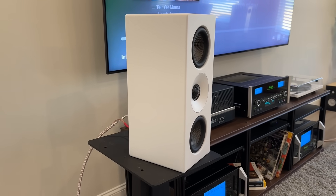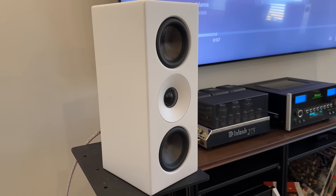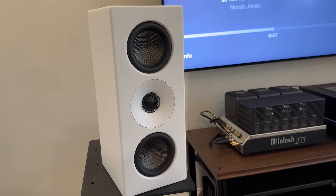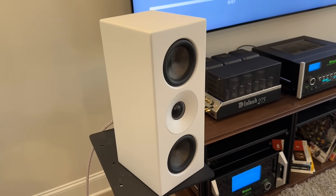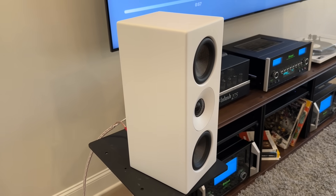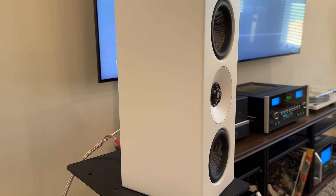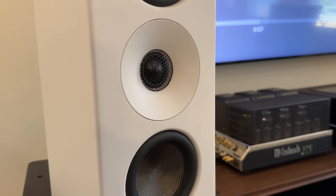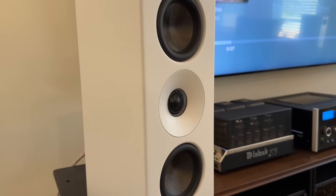Before we get into the review, let's start off with some basics. This is a two-way four-inch monitor speaker. Impedance is rated at 4 ohm. Weight is about 13 to 14 pounds, or approximately 6.2 kilograms. Crossover is spec'd at 1800 hertz. Sensitivity is spec'd at 85 decibels. Rated power input is 75 watts and max power input is 150 watts. The woofers are two four-inch carbon cone mid-woofers, and the tweeter is a one-inch aluminum-magnesium dome tweeter.